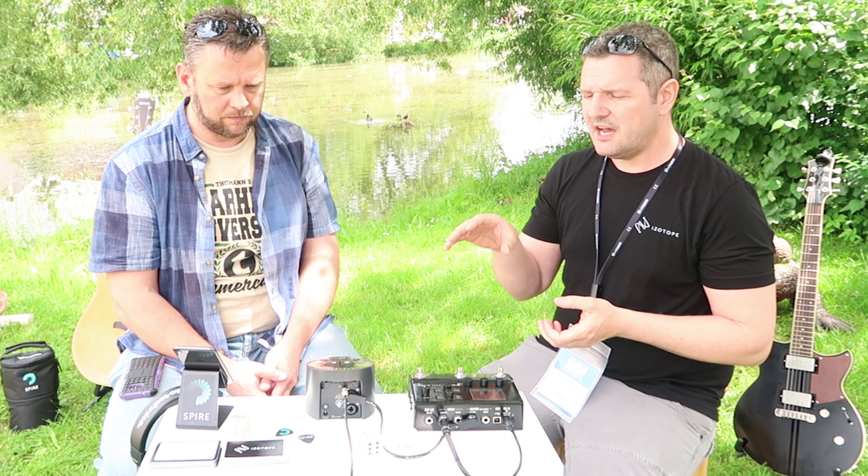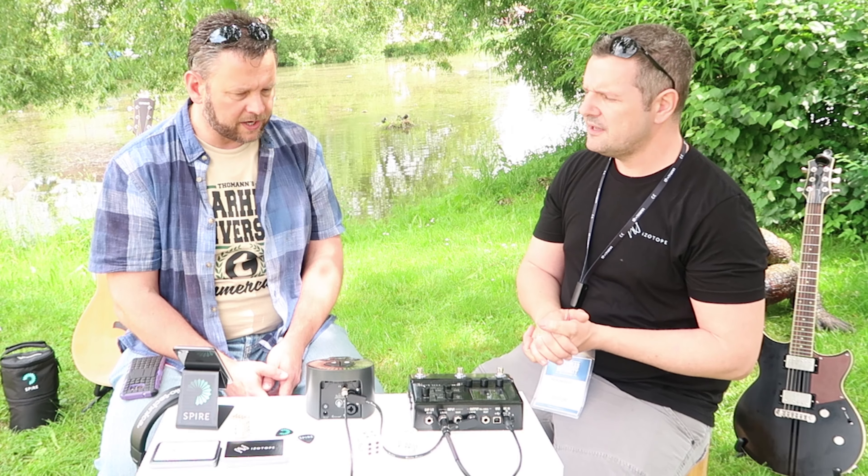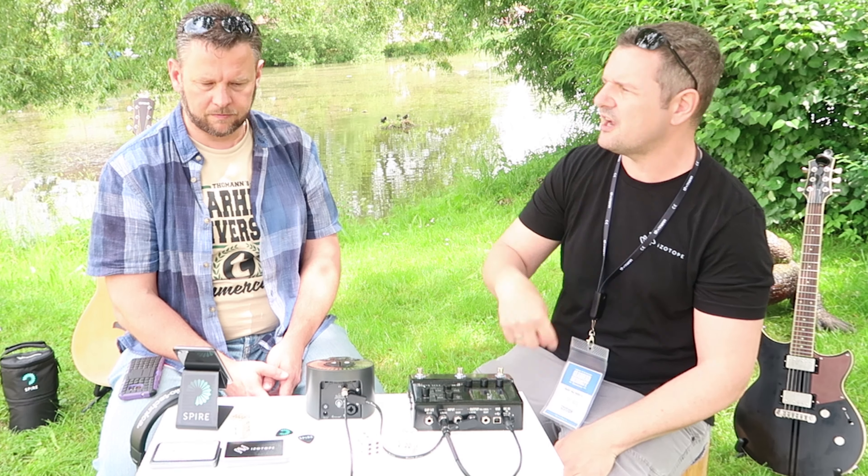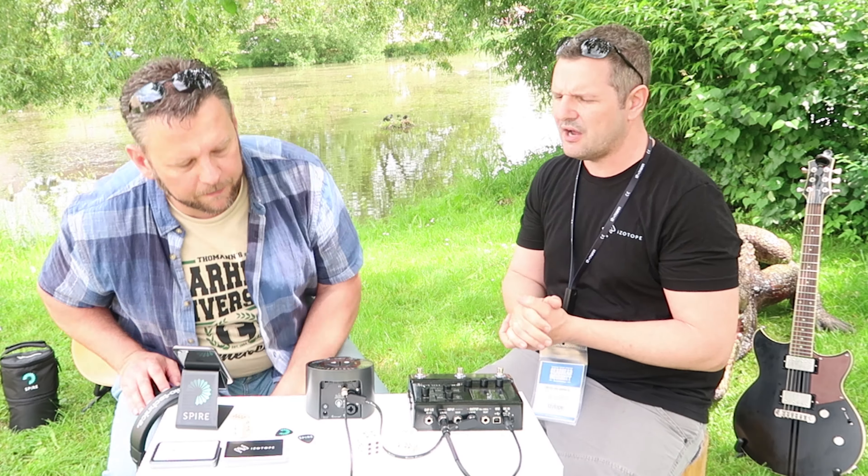iZotope is a company founded in 2001 in Boston. We're known for Ozone and in the video department for RX mainly, and this is our first hardware unit. With Spire, we wanted to make recording really easy at studio quality wherever you are. It's battery powered with four hours of battery life, has a studio-grade condenser microphone on the front, and two inputs on the back where you can plug in guitar or microphones, even with phantom power.